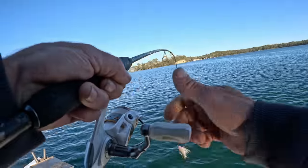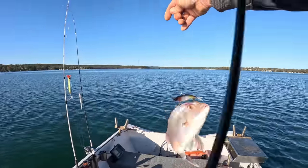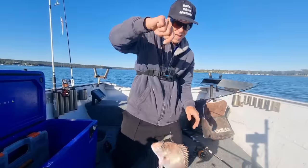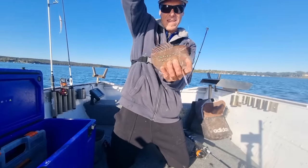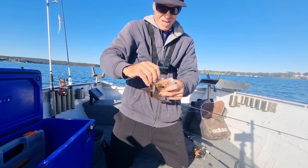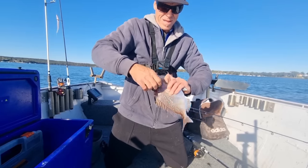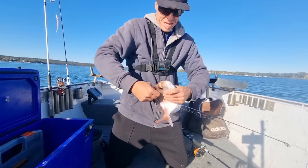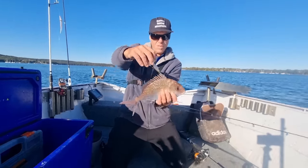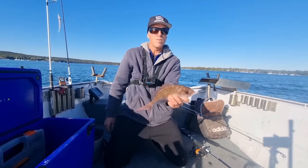I've got a snapper - fouled him in the head. Good sized snapper actually. That is a ripper of a snapper for the lake! Got him straight in the head with the vibe. Oh no, I've got him in the eyeball - damaged the eyeball. I may actually keep this one just for dinner. I don't like throwing them back when they're a bit damaged. He's a nice fish, probably about 35cm. I'll put him out of his misery and put him on the ice.